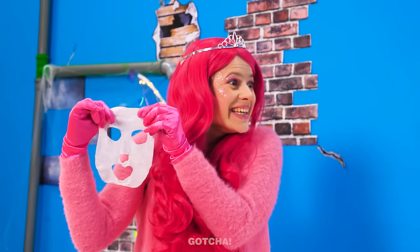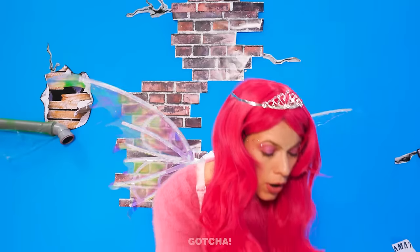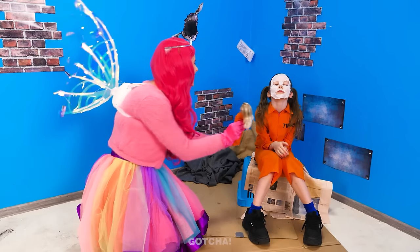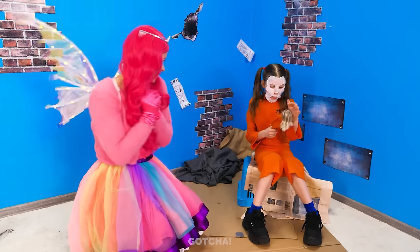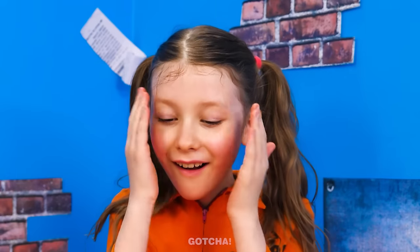Don't worry! I have a face mask for you too! So you can do your skin care together! Let's see… So smooth! Check out your Barbie's face! Your turn! Moment of truth! Wow! My skin is flawless!